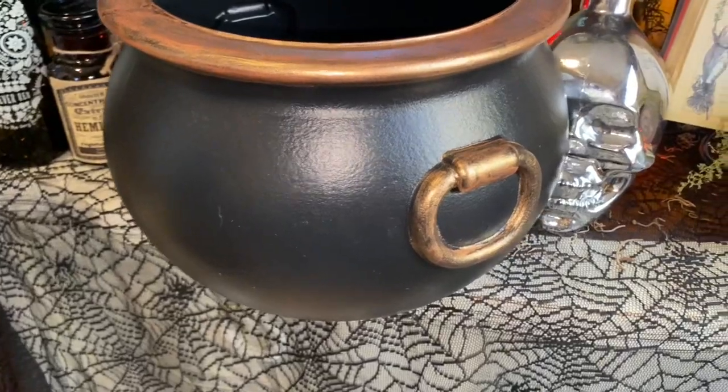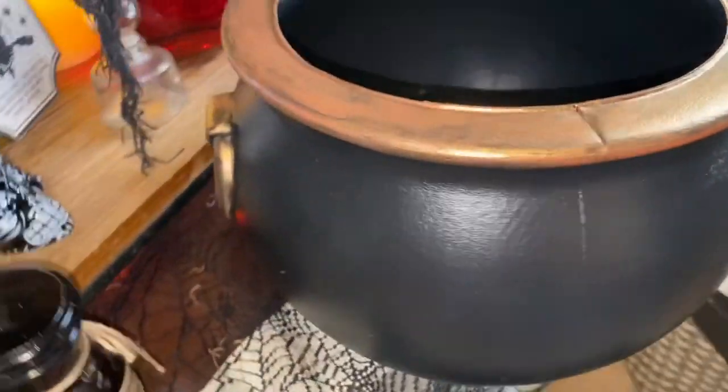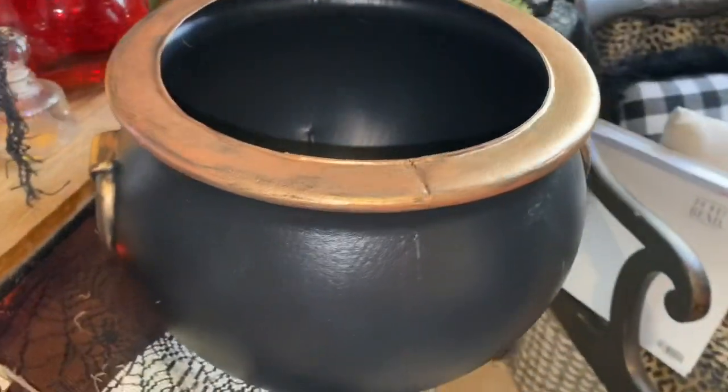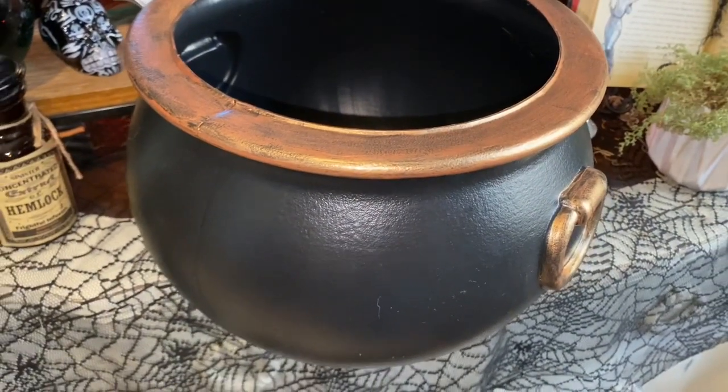This is how the cauldron looks - I just wanted to show it before I placed it back up on top of the ladder. I'm going to hang the herbs off camera and then we'll take an overall look at how this turned out.